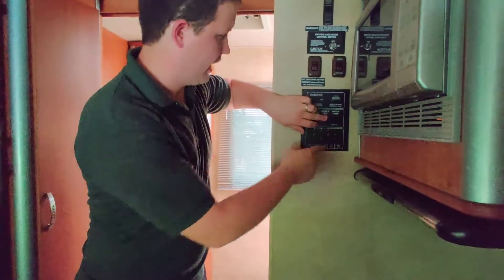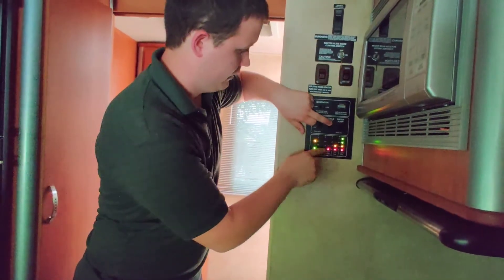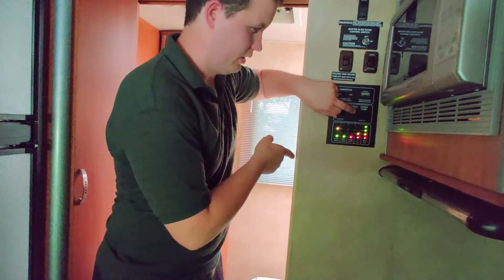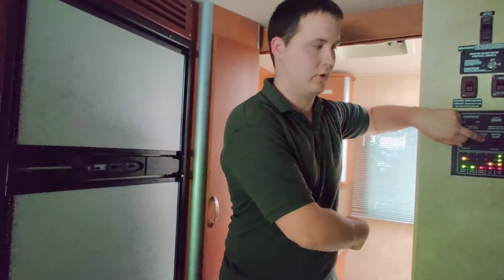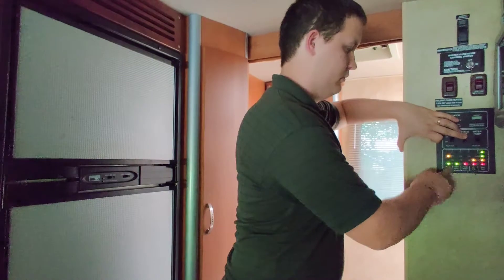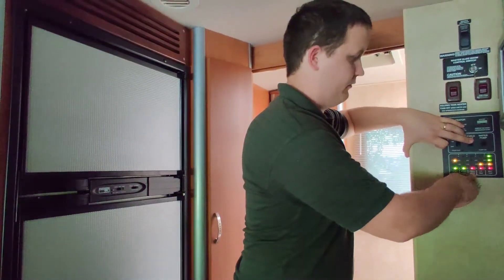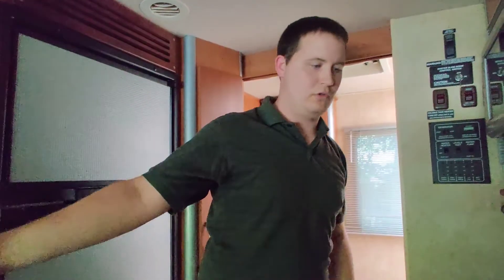Your gas also operates your hot water heater — we'll cover that later. Your gray water is basically your sinks and shower, and your black water is your toilet. When you want to go on a trip, the gray and black water tanks should already be empty, and the fresh water and propane should be full — if the post-trip checklist was followed correctly.